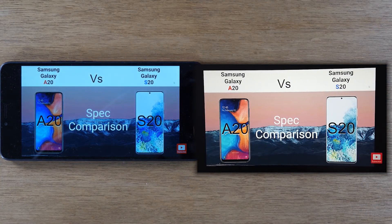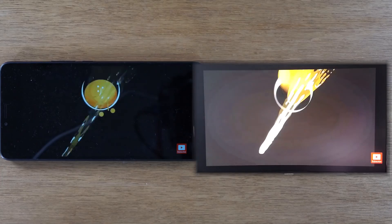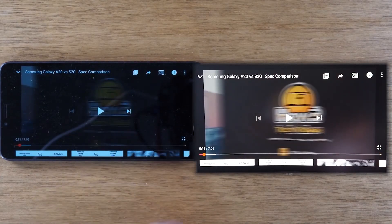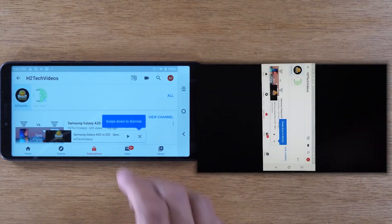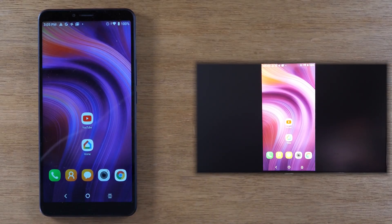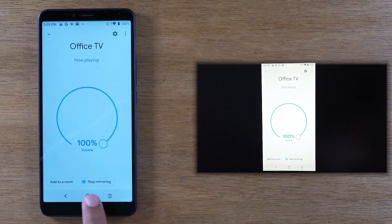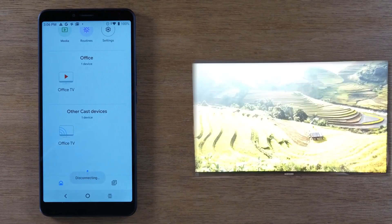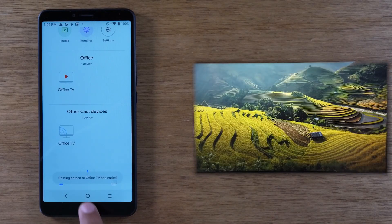To stop the mirroring, I'm just going to pause, go home, and get out of that app. If I want to stop it from mirroring I'll go back to Google Home and just tap on 'Stop mirroring.' Now it's not mirroring my screen anymore.